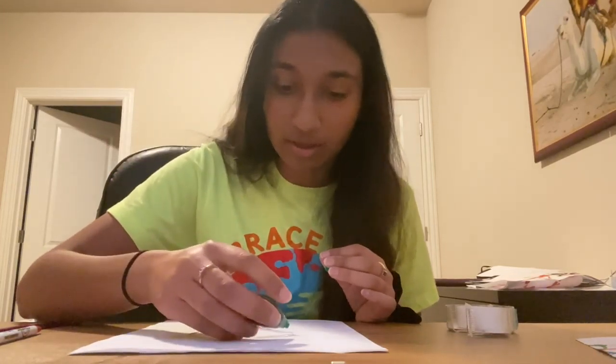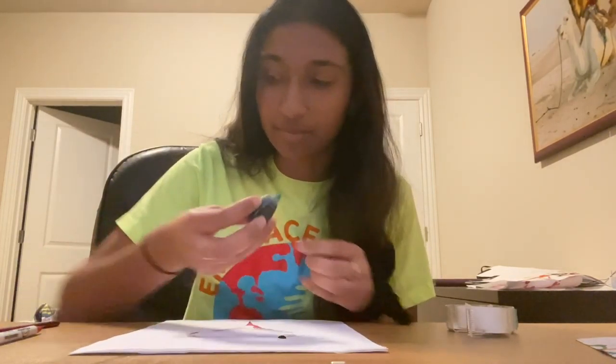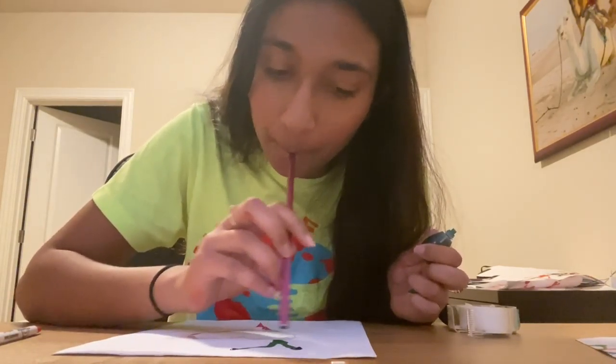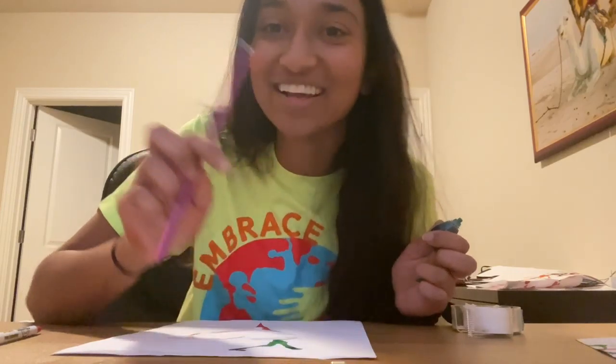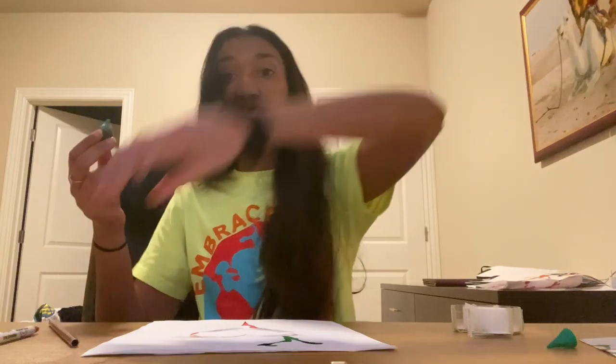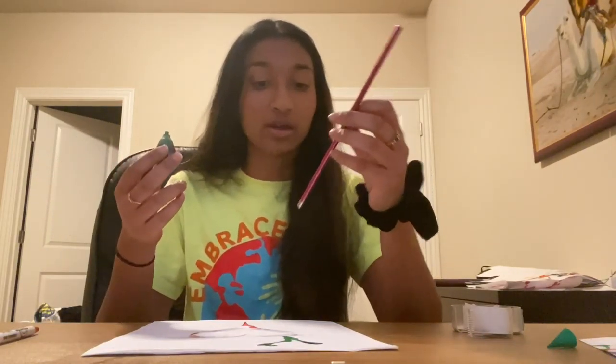And now we're going to do the same thing. I'm just going to go one drop at a time. I'm going to use some green this time because I didn't use that last time. Depending on how thin your paper is, you kind of have to work fast. So kind of have the straw in one hand and the food coloring in another.